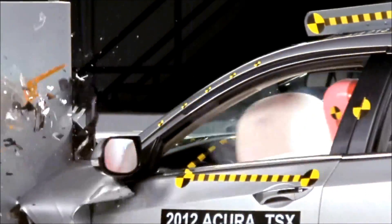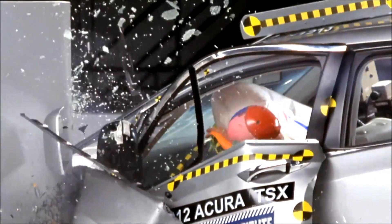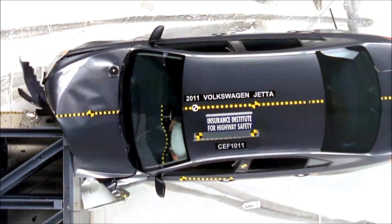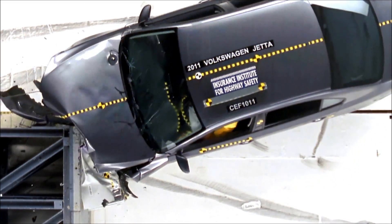The Institute is launching a new crash test to improve protection for people in serious frontal crashes. Since 1978, the federal government has conducted a full-width frontal crash test into a rigid barrier. Since 1995, the Institute has conducted a moderate overlap frontal crash test into a deformable barrier.